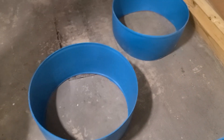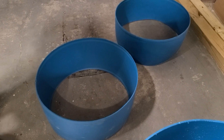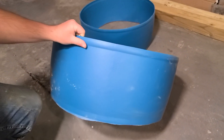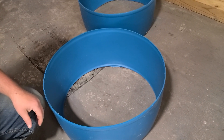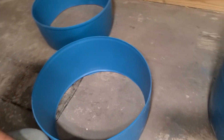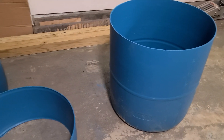Even though these cut-off pieces aren't going to be used for the pond, we'll probably end up burying them an inch or two into the ground and using them as a flower bed, raised planter, or something like that. That way they can act as a weed barrier, so when I'm edging I can just go right around it with no problem. No waste, right?